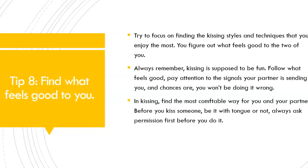In kissing, find the most comfortable way for you and your partner. Before you kiss someone, be it with tongue or not, always ask permission before you do it. Even if they're a guy, you don't want to be kissing someone who doesn't want to be kissing you too. Find out what feels good to you and to your partner and do more of that. Thank you for watching our 8 tips on how to French kiss. Hopefully you learned something new. If you like this video, please like, share, and subscribe for more love and relationship advice for women. Thank you and see you in our future videos.